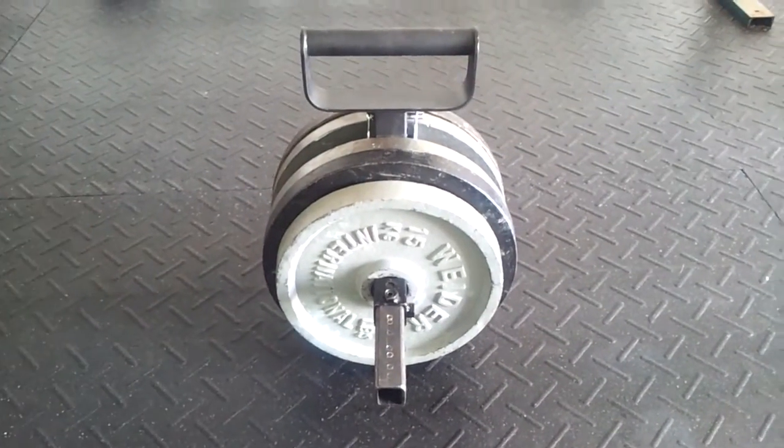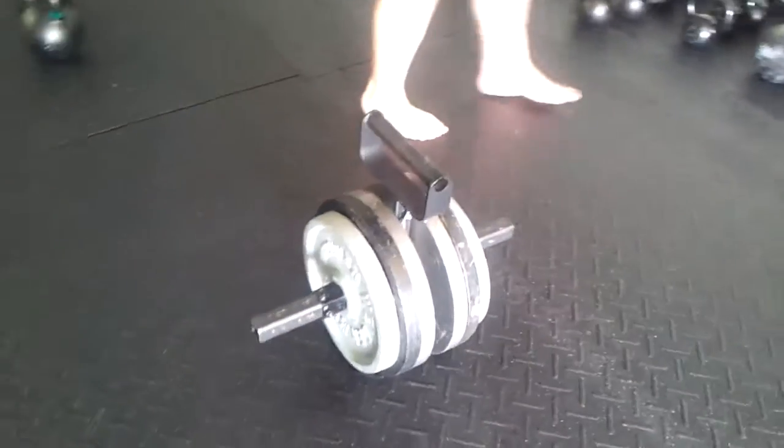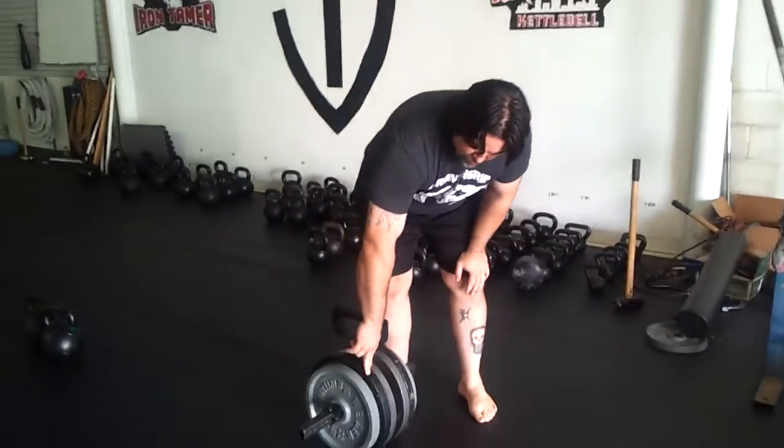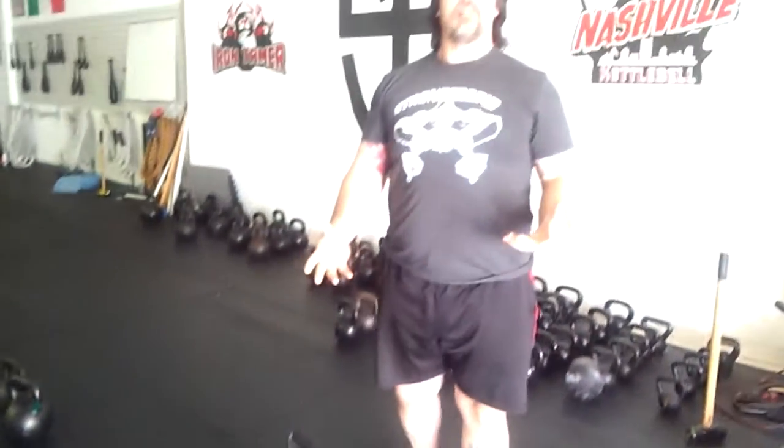They're very secure and you can load it up really heavy — I've had in excess of 400 pounds on it. It's currently loaded at right around 100 kilos, right around 220 pounds. The whole device itself, unweighted, weighs about 13 pounds. I've got two 35-pound plates and a 15-kilo plate on each side, and the math on that comes out to right around 220 pounds.